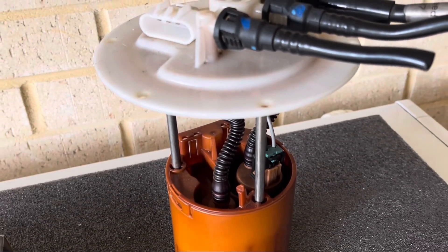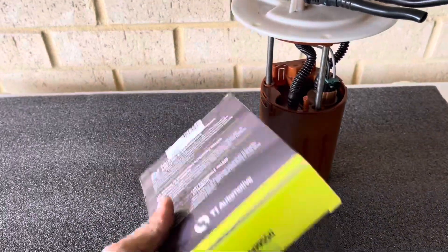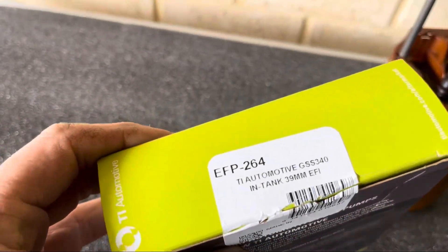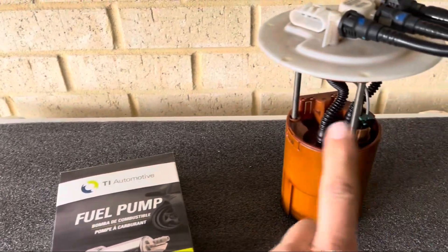We're back with another video. I'm doing an NA plus T on my BF Fairmont, so I'm going to put in an upgraded fuel pump. The fuel pump I'm using is a 255 Walbro pump, also known as a TI Automotive pump. This is a direct replacement for the factory pump, so I just need to split this whole assembly and put the new one in.